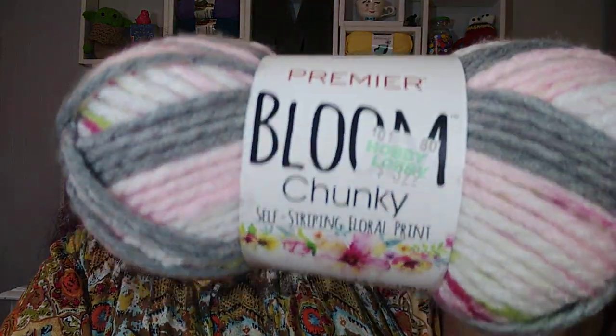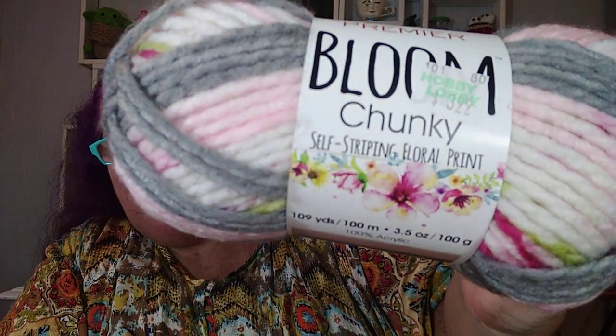So I went in and this is what I actually went for. I had a gift card and I was kind of hanging on to it forever. Then I decided what I was going to do with it, so I bought some Premier Bloom Chunky. This yarn is so soft — oh my gosh, it's so soft. I ended up getting two balls of this, and I'll tell you exactly what I'm going to do with them.